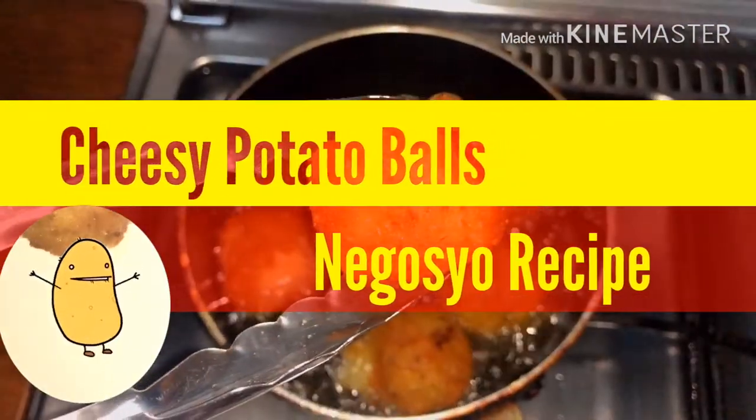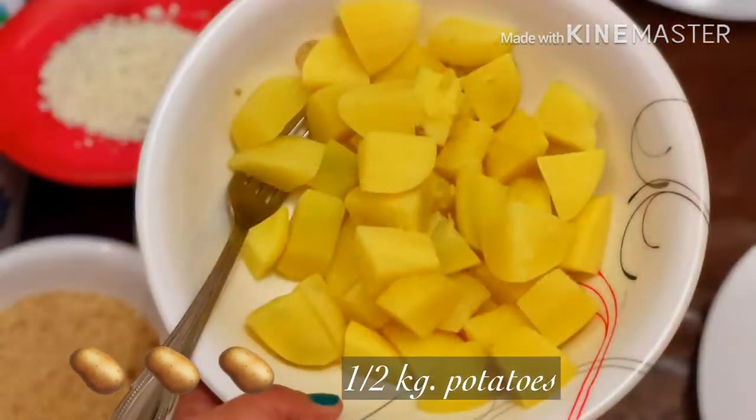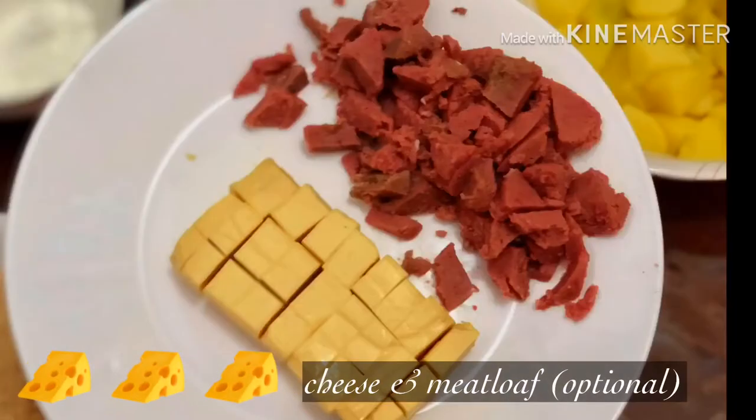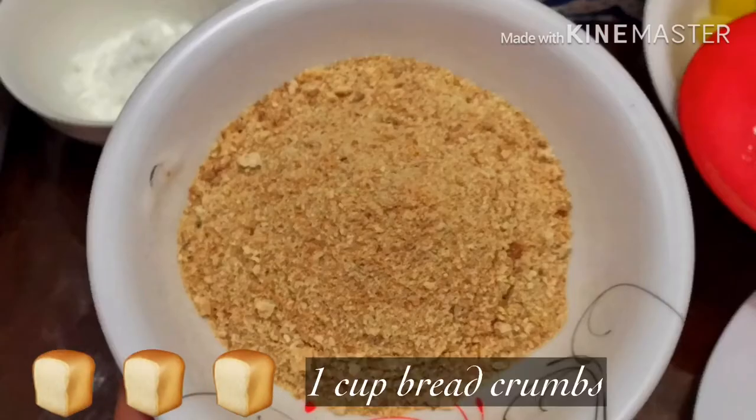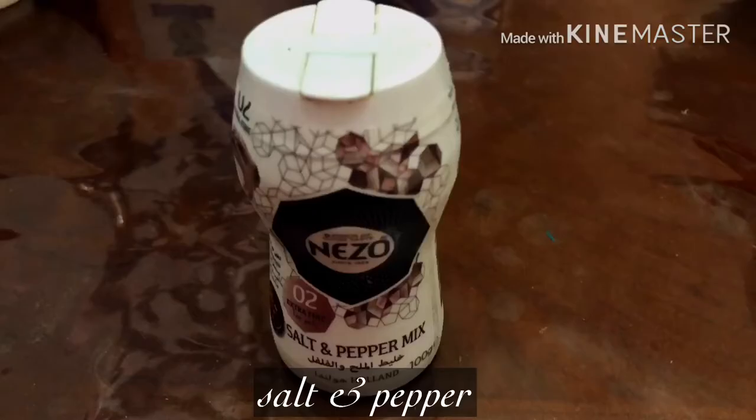Hi guys! Ngayon magluluto tayo ng cheesy potato balls. Ang mga ingredients ay patatas, keso, itlog, breadcrumbs, harina, cornstarch, asin at paminta, at sibuyas.